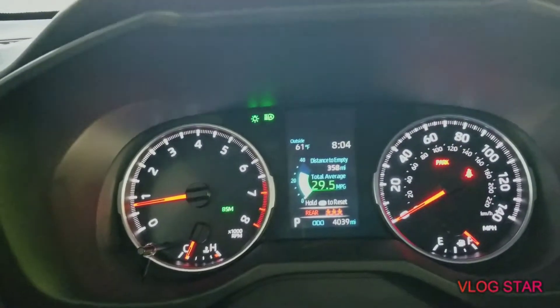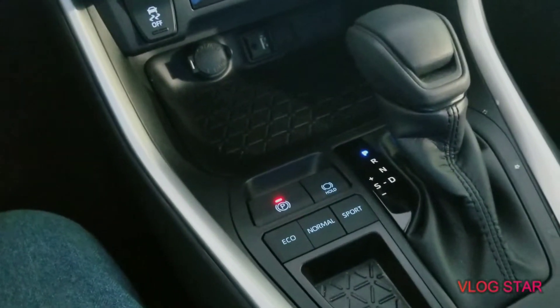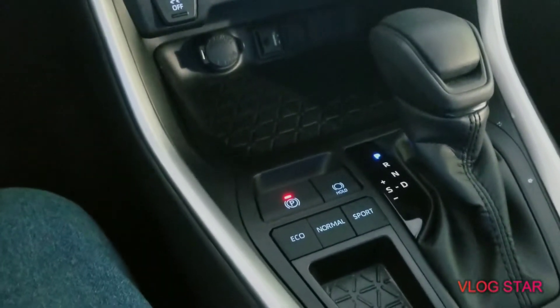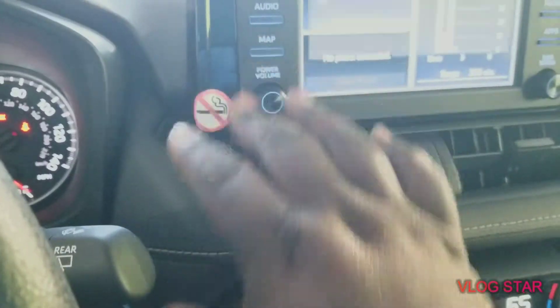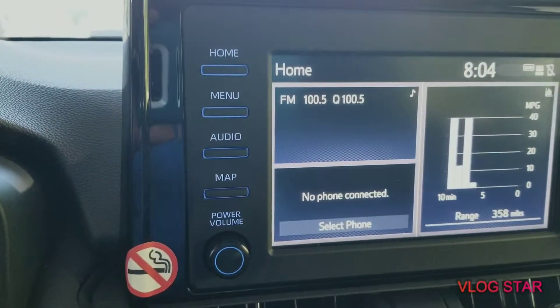You can drive it in eco, normal, or sport. Eco is when you want to save gas. Normal is just regular driving. Sport is a little more faster but you're going to burn more gas. They got navigation and all that but you got to have your iPhone or your Android hooked up to it.